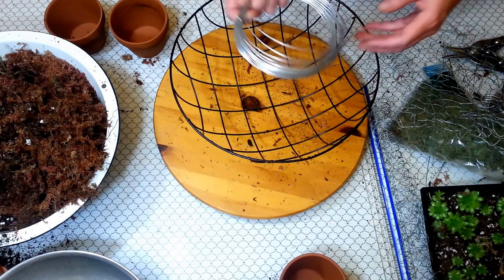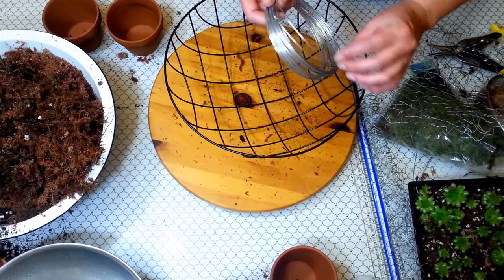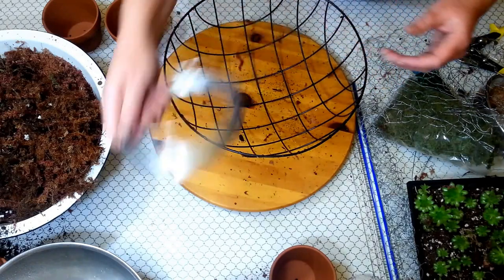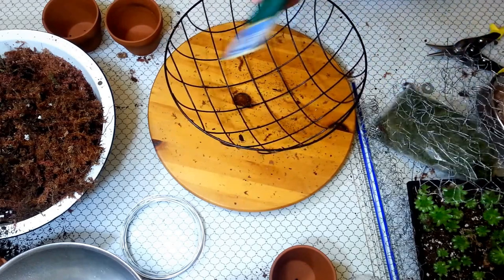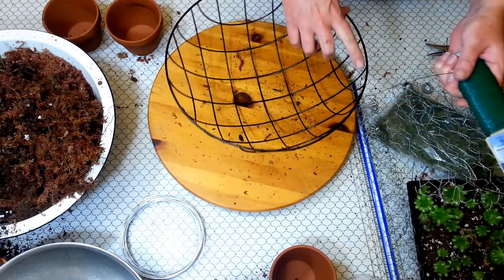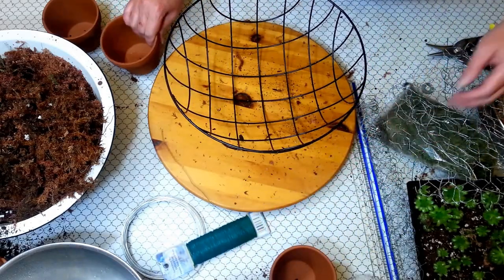You'll also need a heavier gauge wire. You'll use this for stability and to make sure your pots have something strong to secure them to. You'll need some lighter weight florist wire. I use this to sew the chicken wire to the rim, and I'll probably use it to attach the legs — the clay pots for feet — as well.